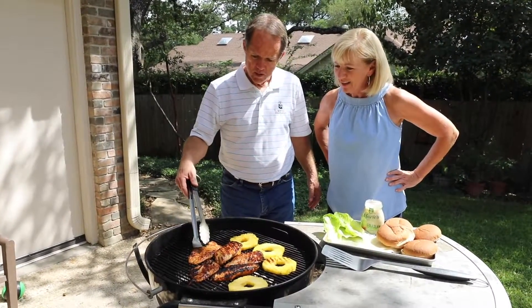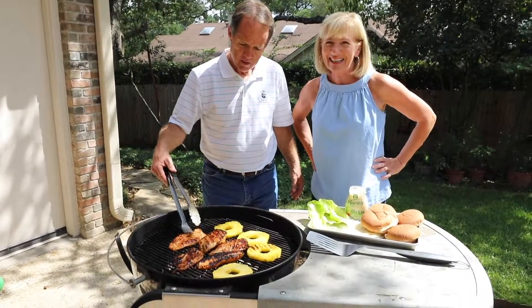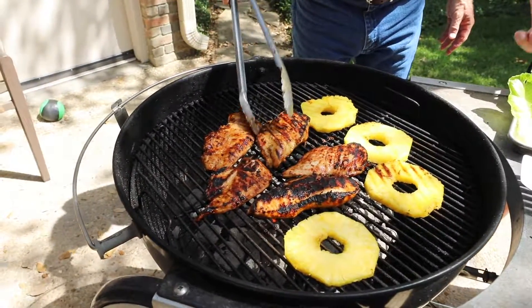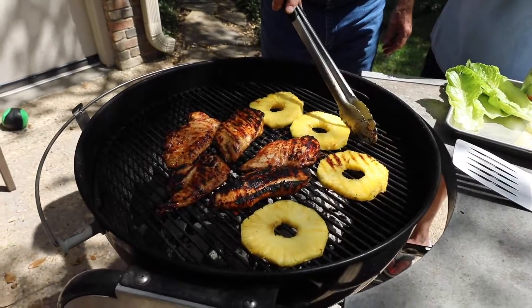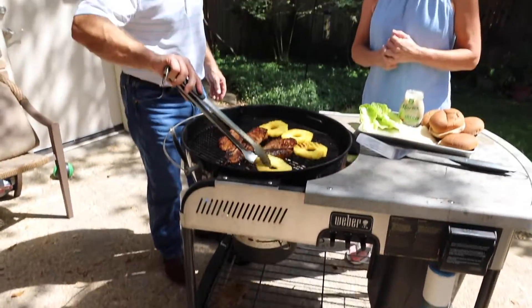That looks amazing! I love how you get the grill marks on it. You need to get a really hot fire to make that happen — good to know. We're also getting a few grill marks on the pineapple, which takes just about three minutes on each side.